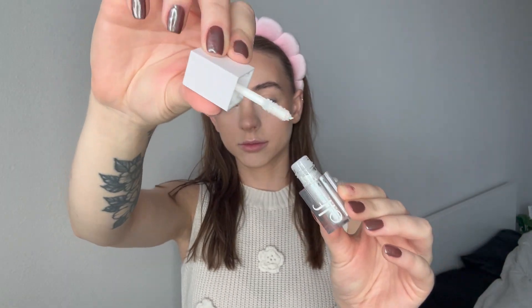Moving on to the eyes. This is an e.l.f. liquid eyeshadow in Disco Queen. I'm trying to follow my crease, starting on the inner corner, but I don't want to go throughout my whole eye — I just want to do kind of a mid highlight. And then I'll use it to blend out that harsh line. If you wanted it to pop more, you could do a white eyeshadow under it, but I just didn't.